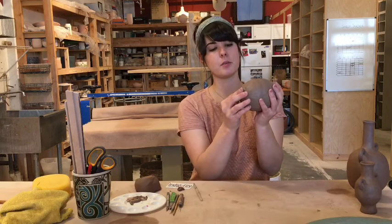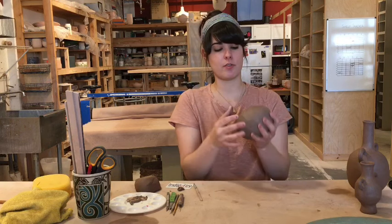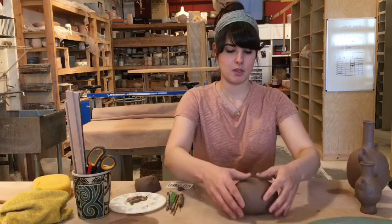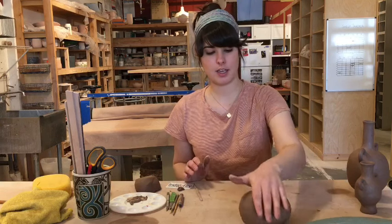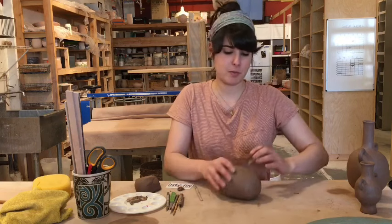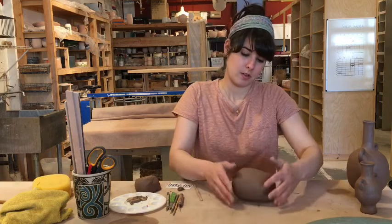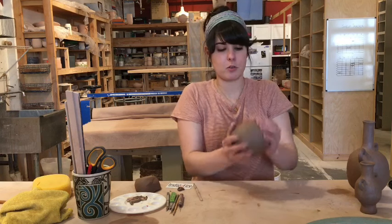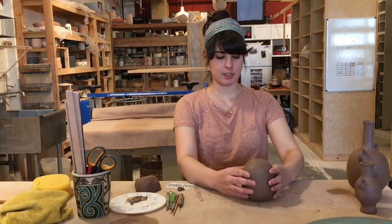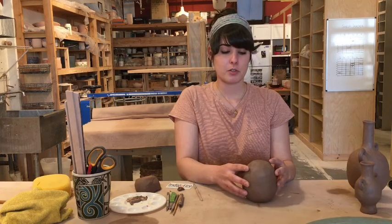That's pretty good. At this point it will still be a little lumpy and bumpy, but once it's not as flimsy, we'll be able to smooth it even more. For now you can leave it as is, or if you want to shape it a little, you can roll it slightly on the table to get the sides rounder and help shape it. Then we'll need to let this firm up a little bit more before we start to add other pieces. Just lightly set it on your table or a board so it stands up and leave it to firm up to leather hard.